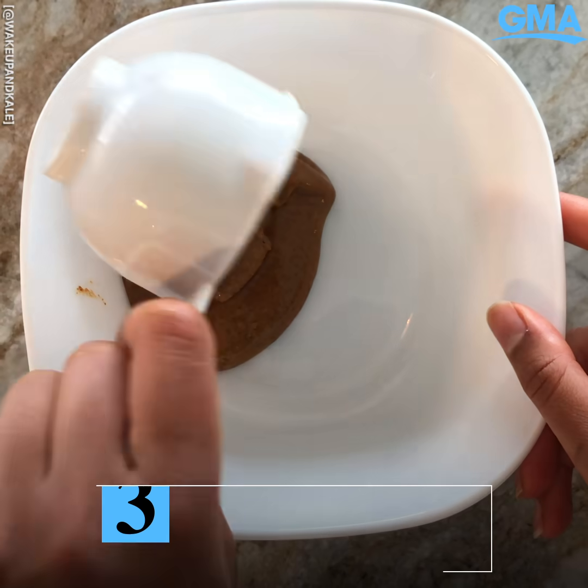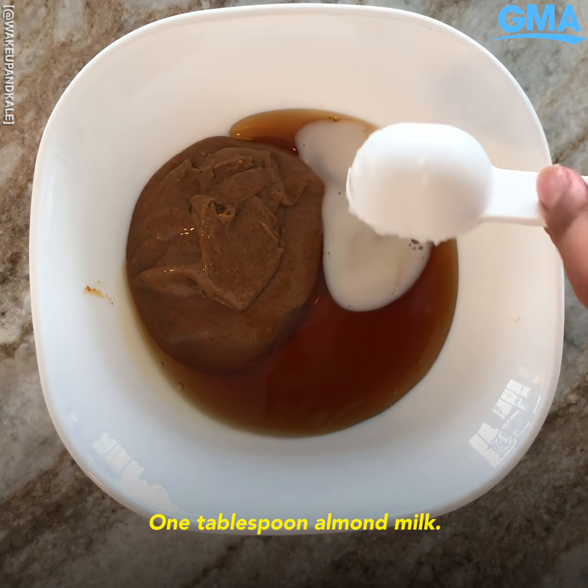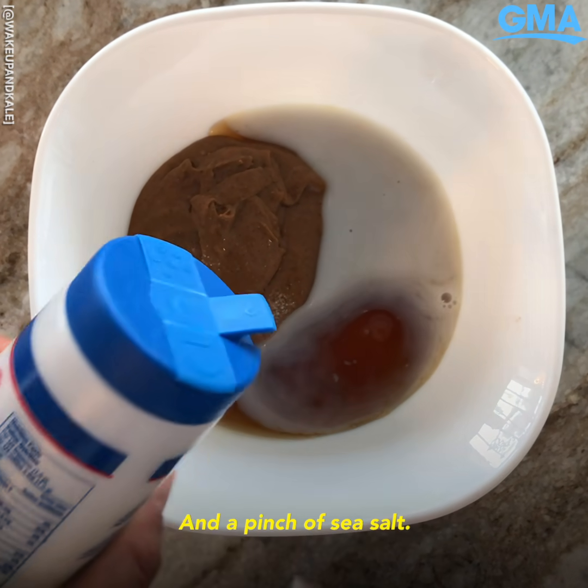Half a cup of almond butter, one-fourth cup maple syrup, one tablespoon almond milk, one tablespoon melted coconut oil, and a pinch of sea salt.